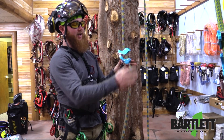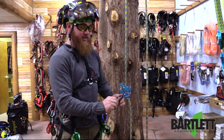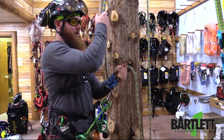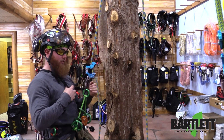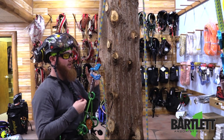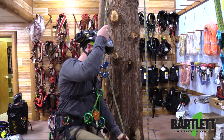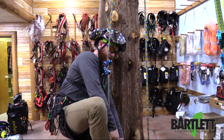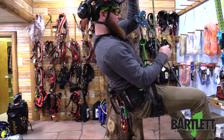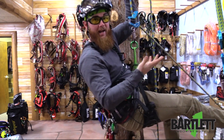Here as you can see we have it set up for SRS. SRS doesn't require anything special — you can just use your ring, clip it on, and you're ready to rock and roll. Now they have installed the accessory drag here, which you can easily clip on to, so your foot ascender, knee ascender, whatever you have, and ascend up the rope. When you drop back into a work position it automatically comes out.